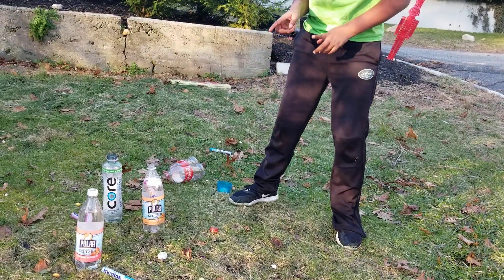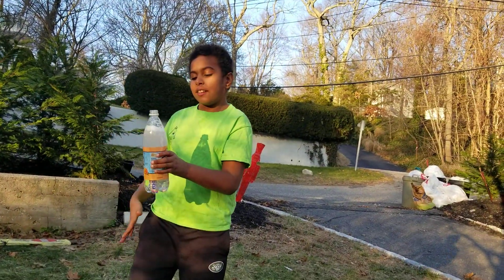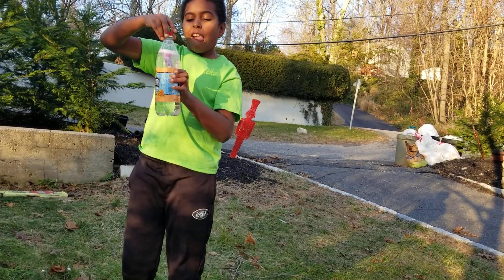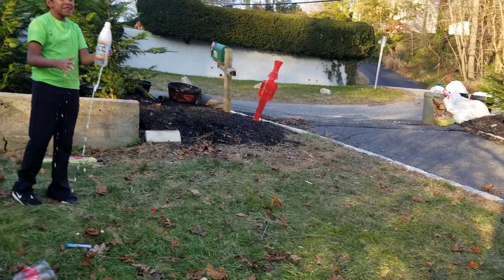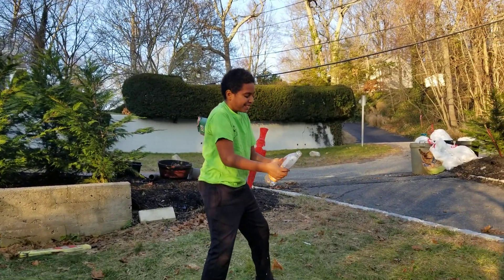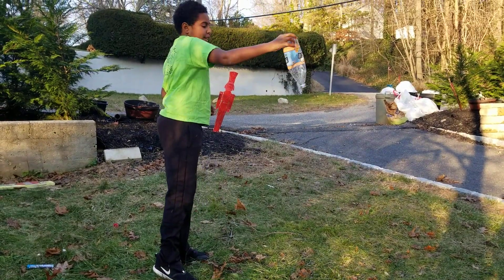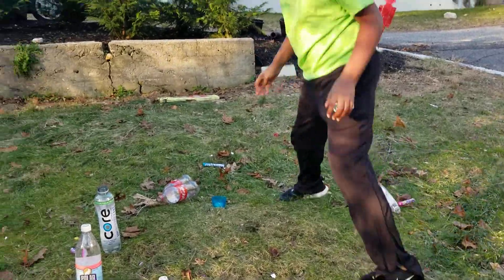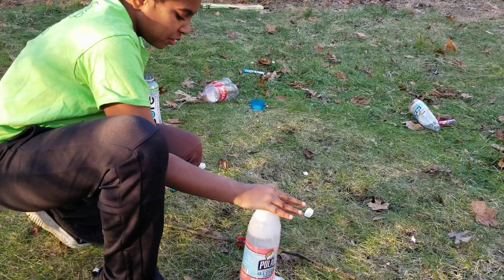We should see if Grandma will drink that now, it has more bubbles. Now let's see if the mint. Why don't you put the cap back on and shake it? So maybe that's what you were supposed to do. Happy New Year! So far, there's no real difference between the mint and the fruit, right?